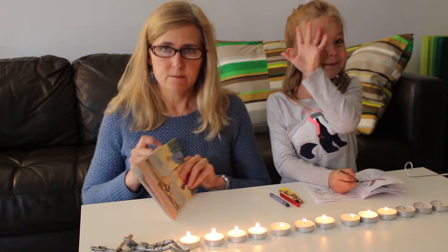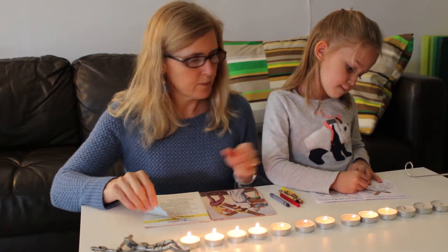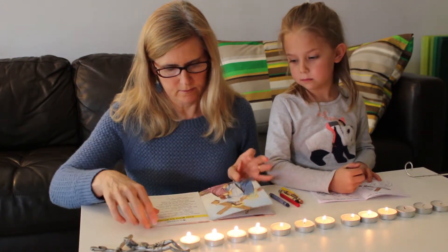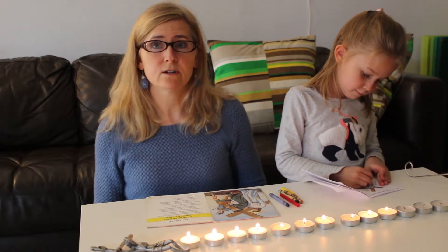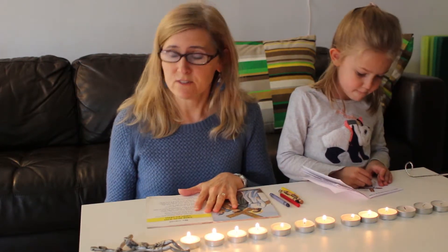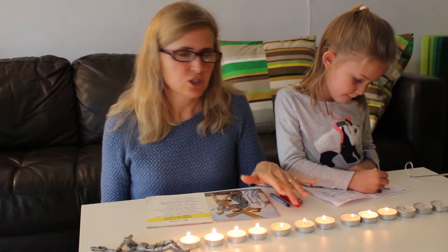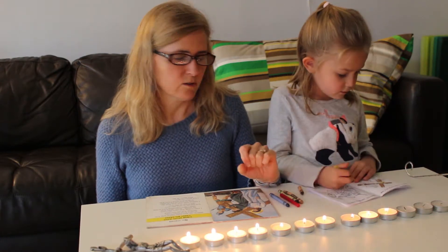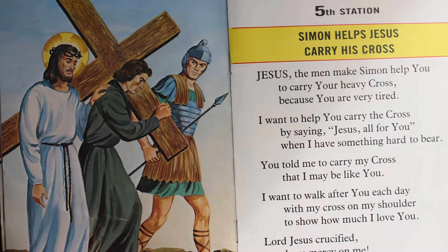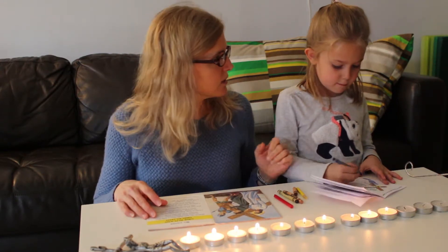So basically, when you use the candles with your kids, I'm going to read from the St. Joseph picture book collection. We happen to be on the fifth station. Kids who are readers can take turns reading the different stations. I'll just announce it — it's so easy to use the candles, and I just use simple tea lights. You need 14, so you need quite a few.